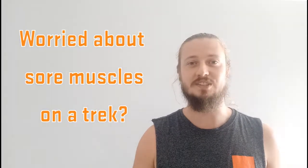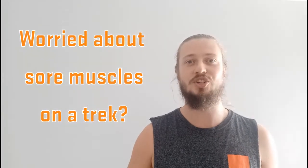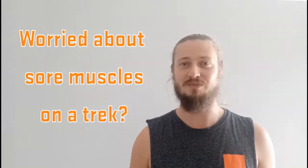If you're concerned about sore legs while you're doing a multi-day hike or a trek, I've got a very simple trick which is going to help you out.